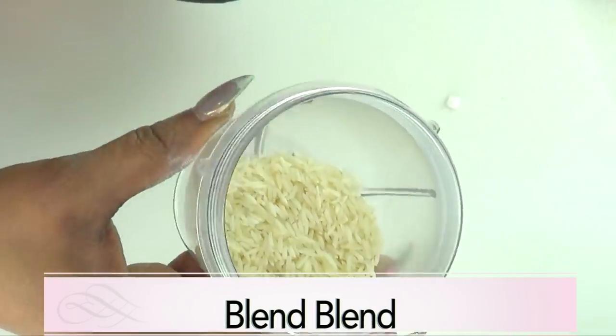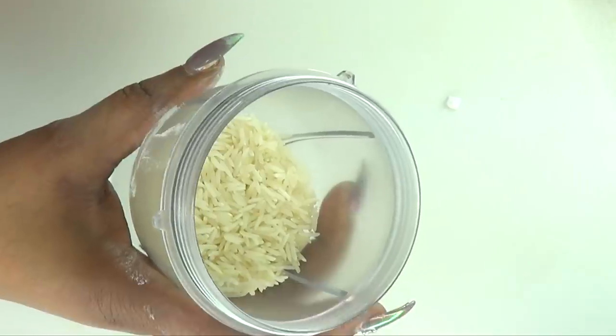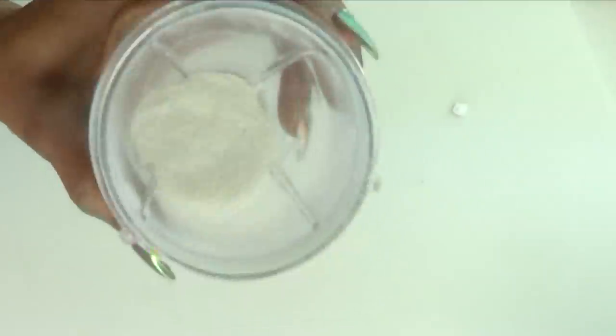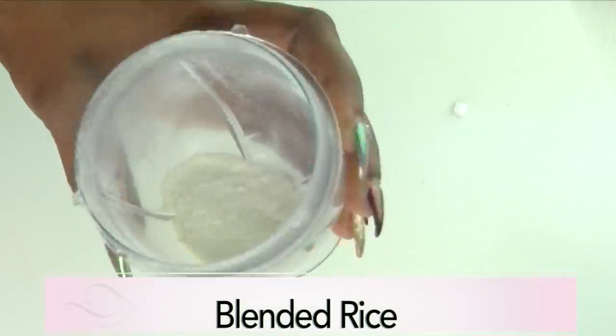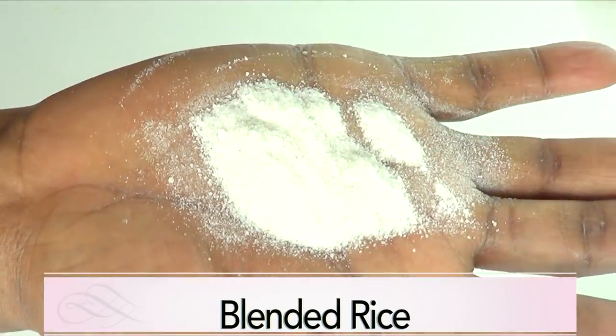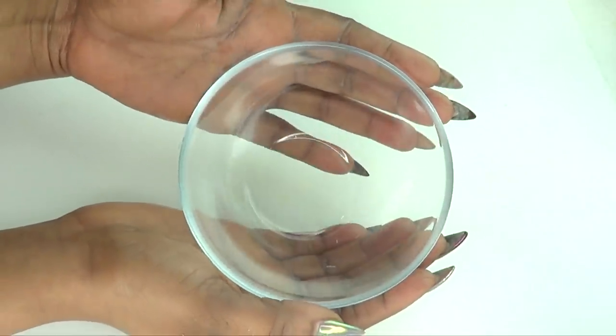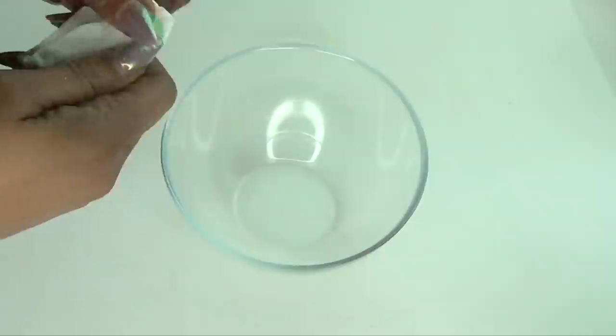Now the first thing I'm gonna do is prepare the rice by blending it — you're gonna blend this to a powder. Here we have our blended rice; take a look at it, this is how you need it to be — to a powder. Now that we have all the ingredients ready, we're gonna put them together.